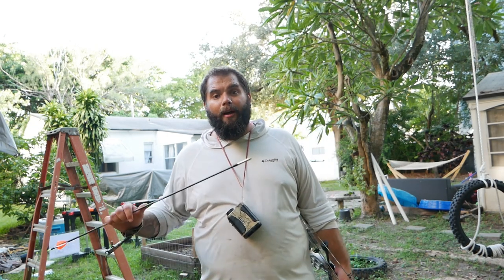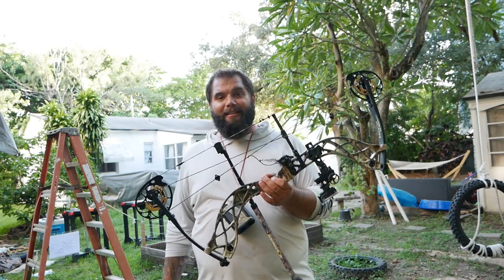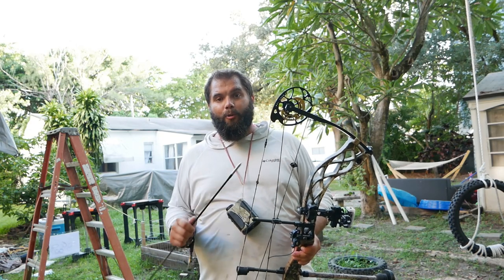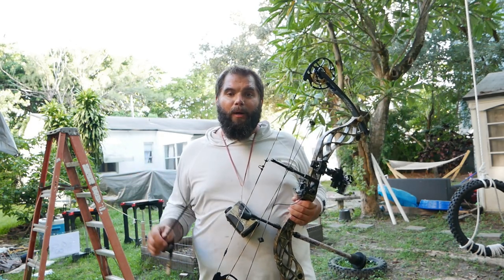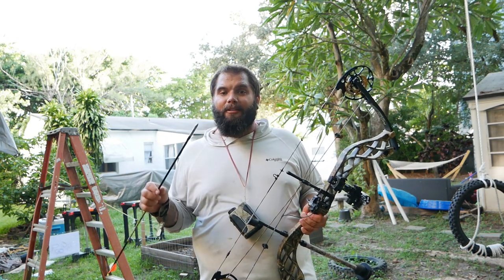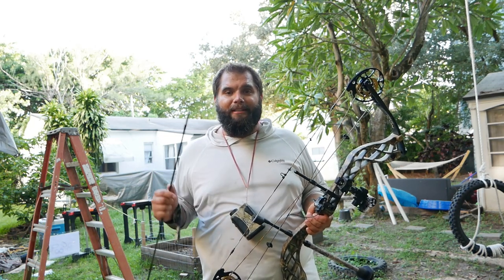Hey YouTube, how's it going? I'm Mark and welcome back to Swamp and Stomp. Today I'm setting up my bow for this season. As you guys know, I had shoulder surgery, so I'm shooting at a super low poundage. In order to get enough momentum to penetrate through wild game, I'm going to build some really heavy arrows based on Dr. Ashby's research. I'll give you a quick rundown and then we'll go through the process of building these heavy arrows.